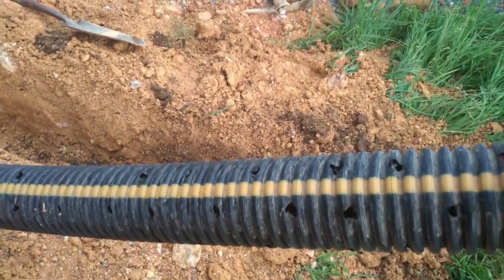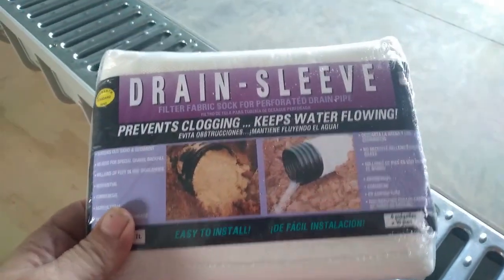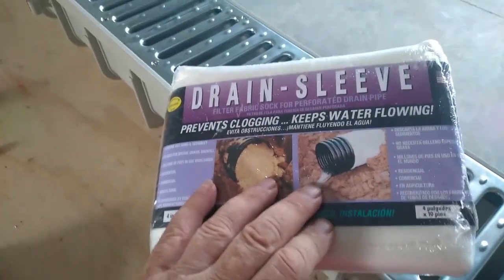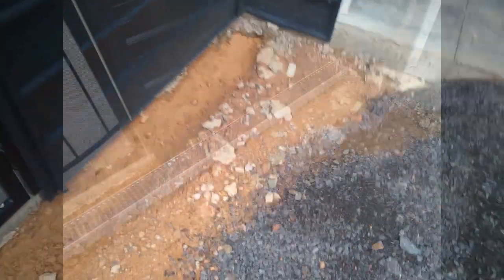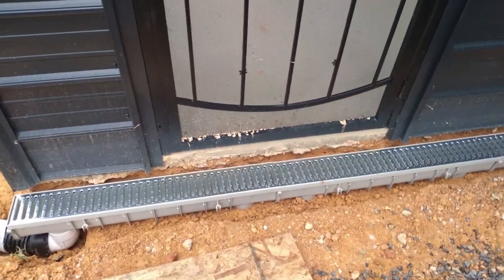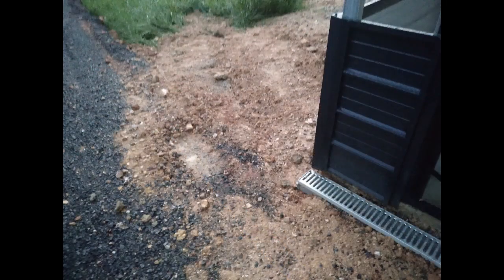The drainage pipe was standard black with perforations in the bottom half so water could seep out all along the length of the pipe. To keep dirt from getting into the pipe itself, we attached a drainage sleeve. Then we set the channel into place, added enough dirt to ensure the correct slope for drainage, backfilled and covered everything, and were ready for the driveway to go into place.